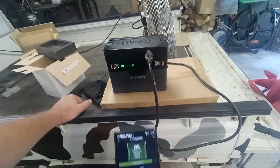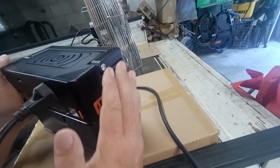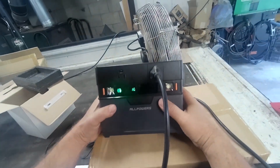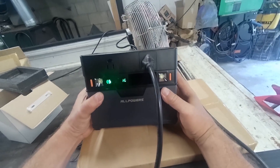I'll have to come up with a good question for you guys to figure out to win. The first person to get the correct answer wins this unit. We'll try a little solar charging if the sun cooperates. There is a little fan blowing out of this hole right now, so it does have cooling. This is a really nice compact unit for 300 watts, 500 peak.